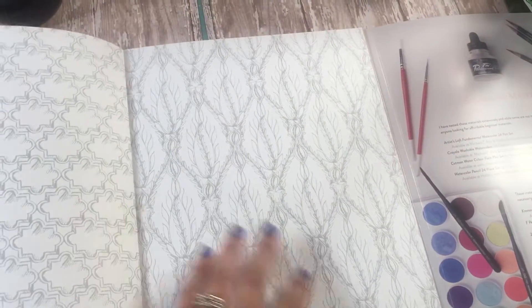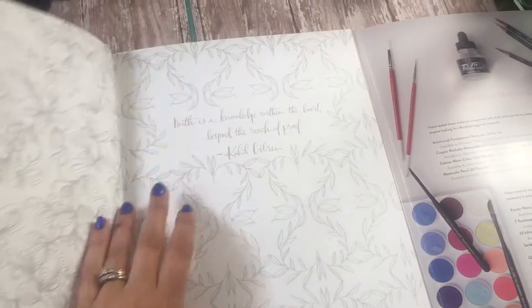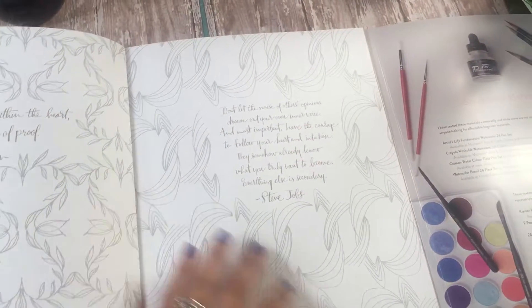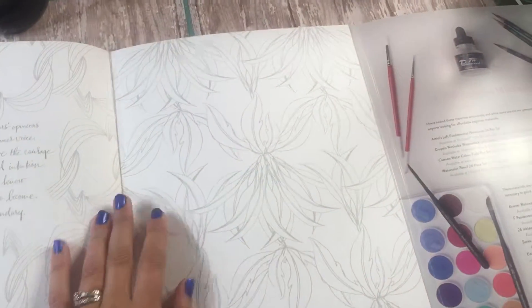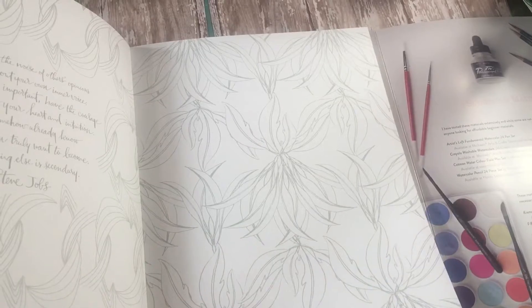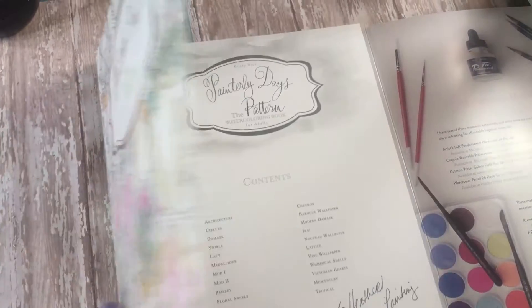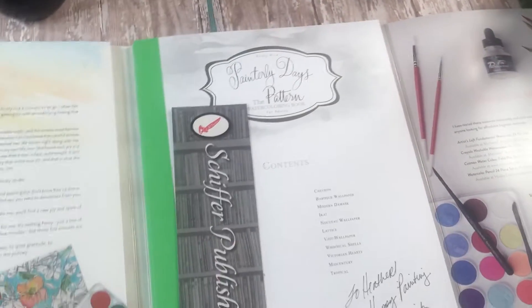Her tagline and hashtag is 'art for joy's sake,' and I really believe that. Anytime you're creating art, anytime you're doing something that provides you joy, I think that's totally amazing. A lot of times I might be doing something and I'll use the hashtag 'art for joy's sake' even though it might not be painting — maybe it's stamping, collaging, or scrapbooking. I think anything that provides you joy is beneficial and worthwhile.